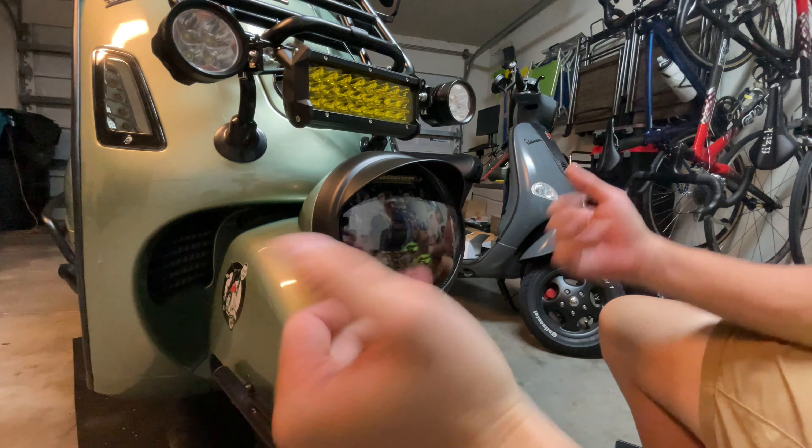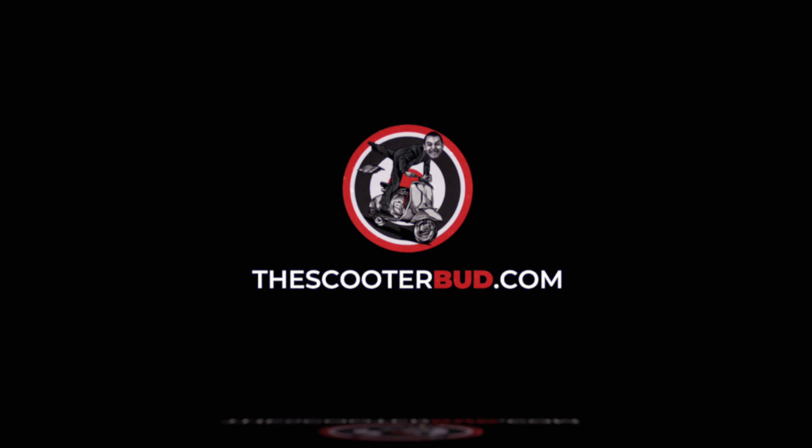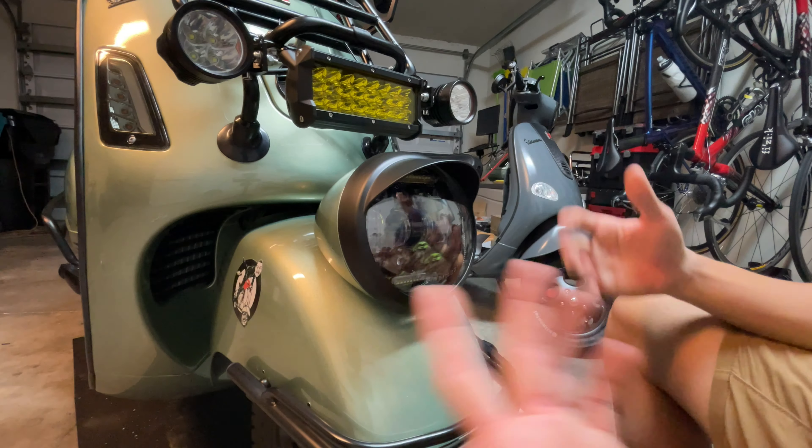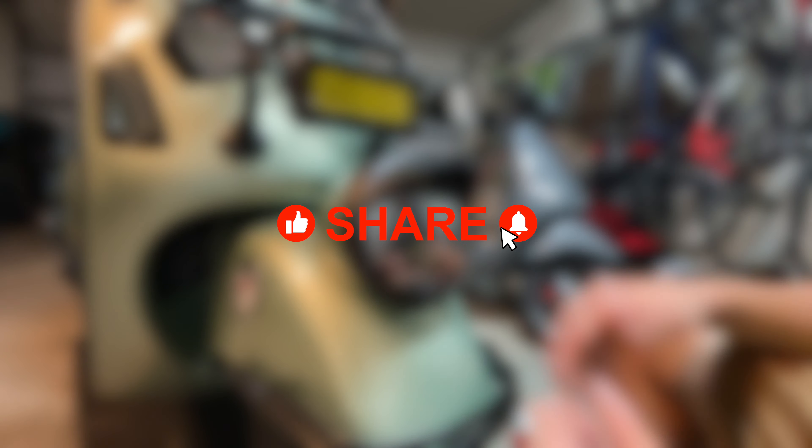So make sure you check the links down below in the description to get yours at thescootabot.com. Of course, if you like this video, you can click that like button, subscribe to the channel, and share it with your friends. See you in the next one. Thank you.